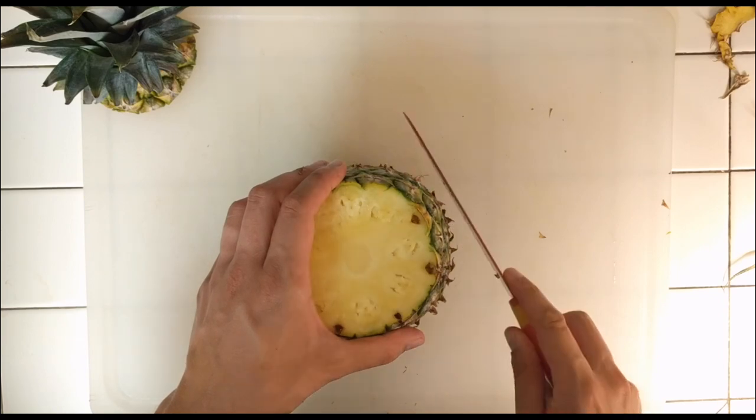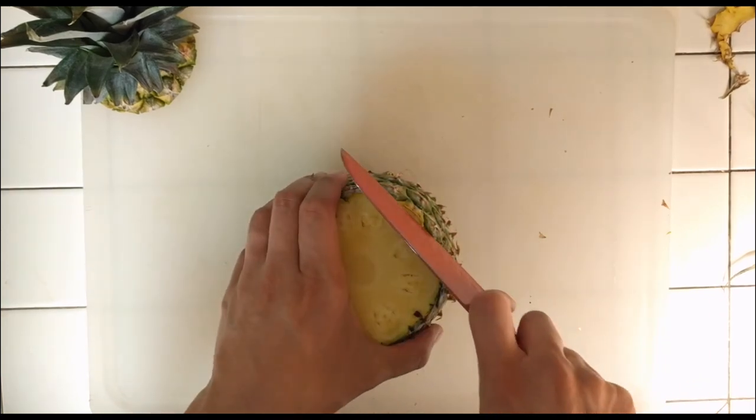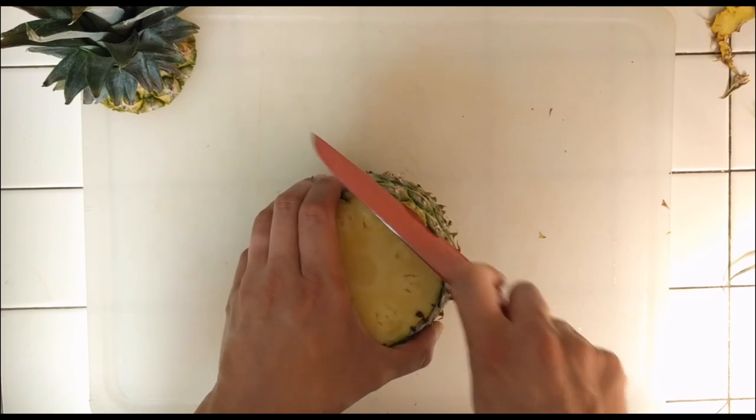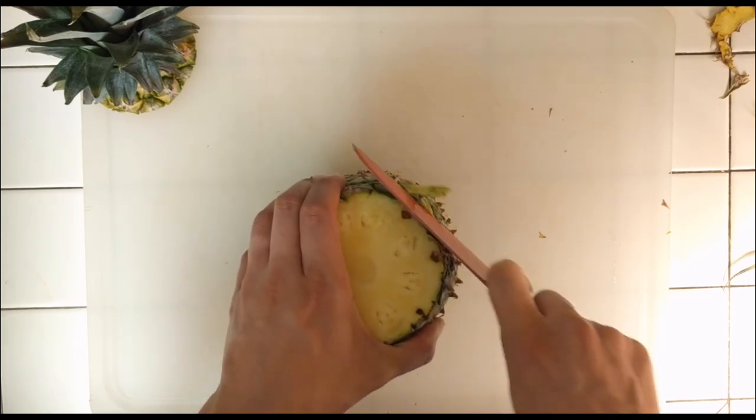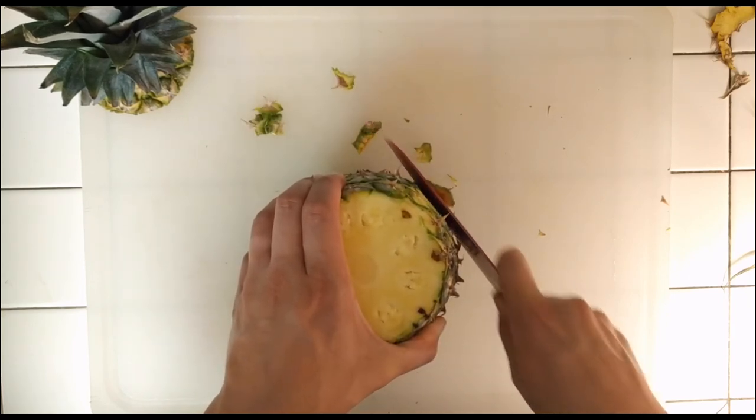I think I'm supposed to cut this green skin off, cutting as little off as possible. Holy crap, how did she make that look so easy? Is her knife just way better than mine?